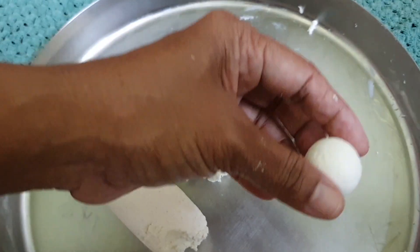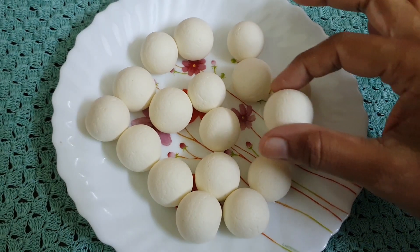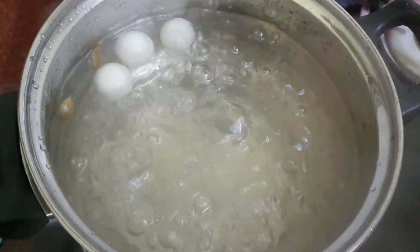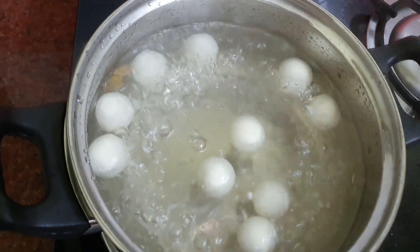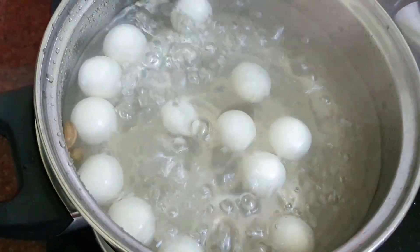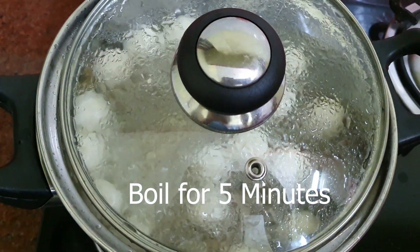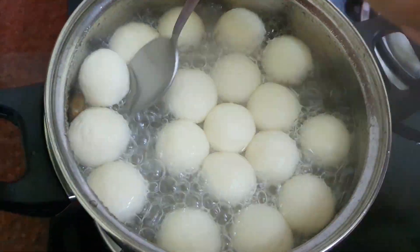Make balls. Add the balls one after the other into the boiling sugar syrup. Partially cover with a lid and let it boil for 5 minutes on high flame. After 5 minutes, the balls will double in size.